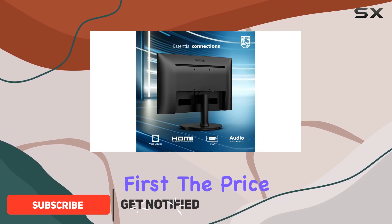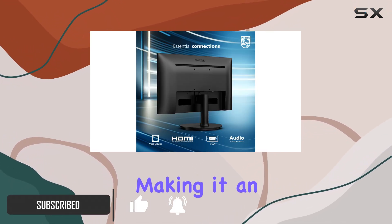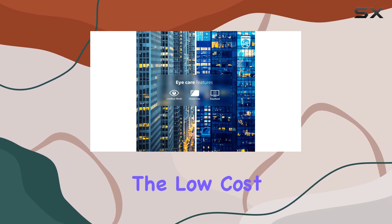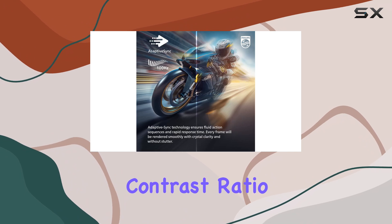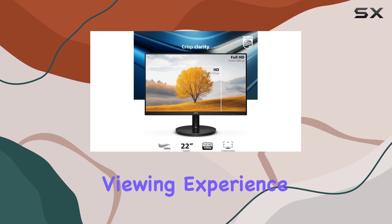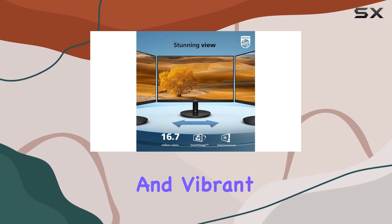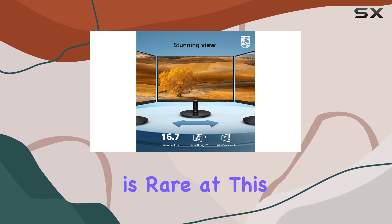Let's start with the pros. First, the price is unbeatable, making it an excellent option for budget-conscious consumers. Despite the low cost, you get an ultra-high contrast ratio, delivering deep blacks and bright whites for a more immersive viewing experience. The full sRGB color coverage ensures accurate and vibrant colors, which is rare at this price point.